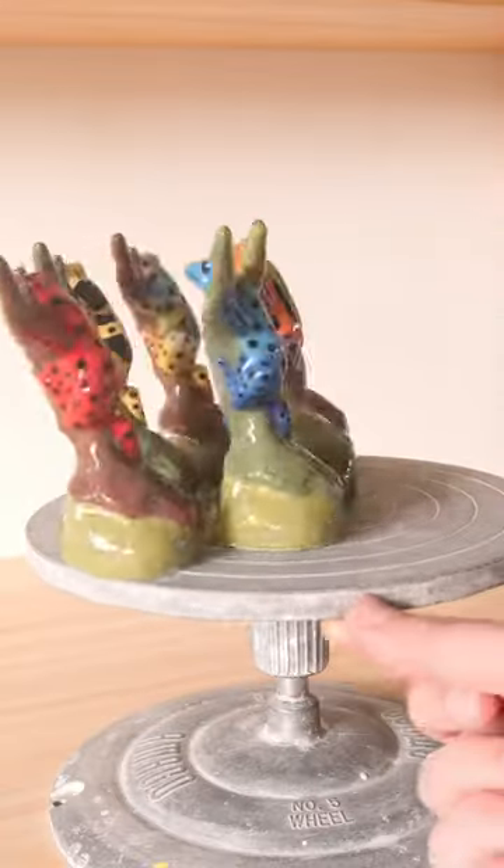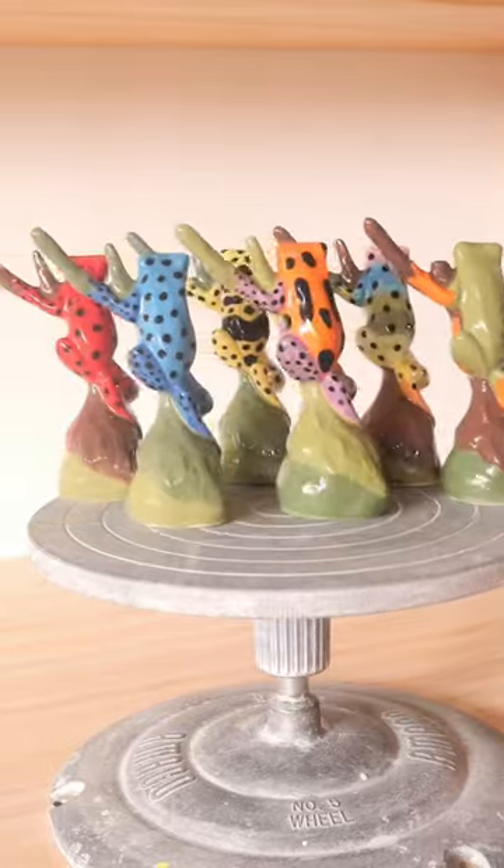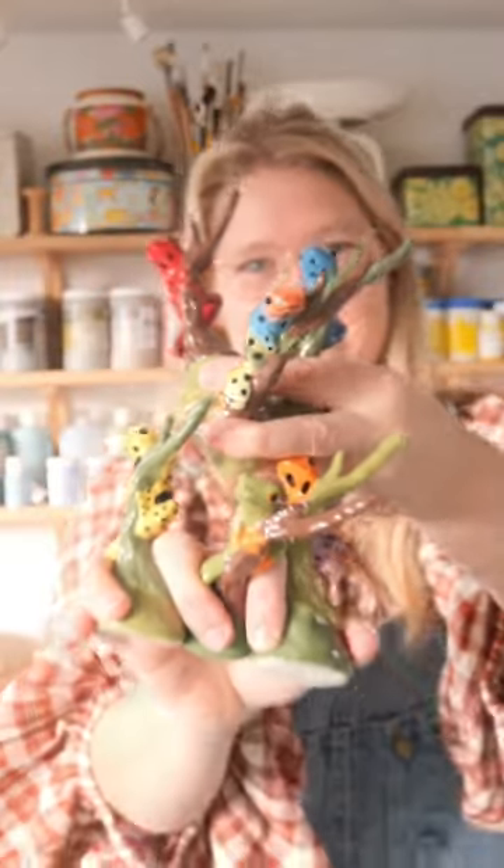Anyway, I painted these up to be like a bunch of poison dart frogs. Are they real species of dart frogs? I don't know — I checked my reference photos from Google Images, but let's just pretend.